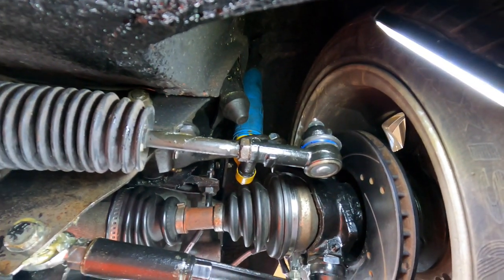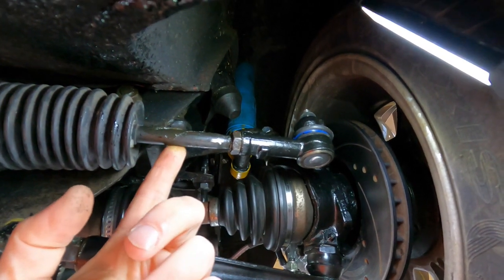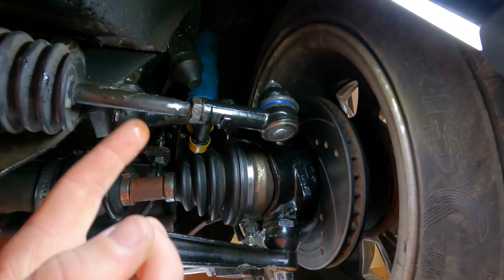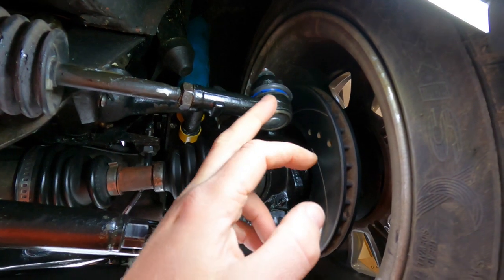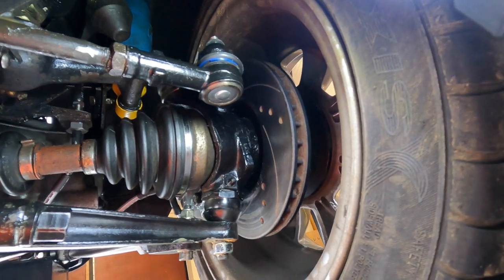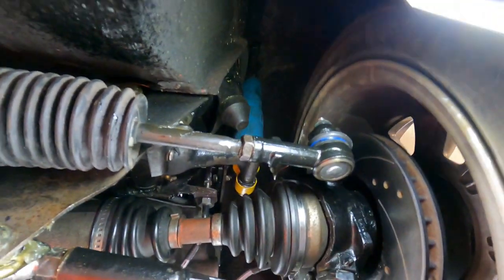This is the track rod end. To adjust it I need to lengthen this rod - the lock nuts will be loose. I get some grips on and try to turn the rod; it's in a ball cup at this end. Turning it unscrews it from the track rod end, which lengthens the track rod and pushes the track rod end outward. That means the rear side of the wheel goes out and the front side comes back in - correcting the toe out.